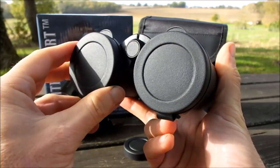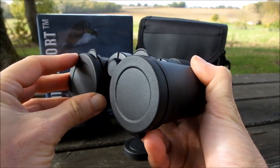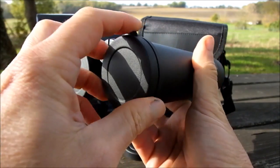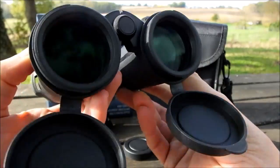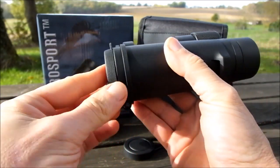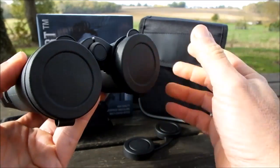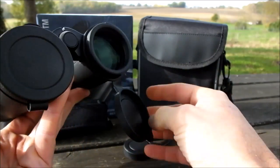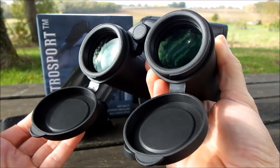The objective lens covers look to be made from the same soft rubber or plastic material as the rain guard, and like the rain guard they fit really nicely over the ends of the lenses, so they shouldn't come away too easily by accident when you're walking around. They have little tabs on top which makes it easier to flip them off. What I do like — a common feature these days — is that they're actually tethered to the barrels of the binocular. This means they're always handy to quickly replace after you finish glassing, reducing the chance of your lenses getting damaged or dirty.